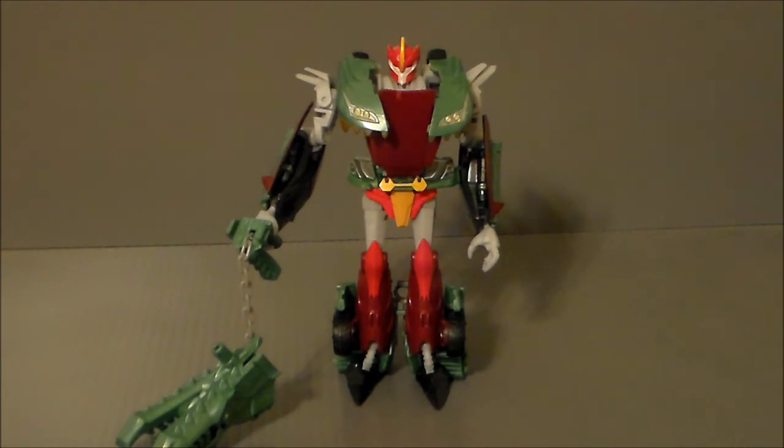I actually got this figure from a guy named Carl off of the Cybertron Cafe. He had sent it to me due to a part that was missing for a simplified Predaking, and he went ahead and sent this to me as a replacement, which is fine.